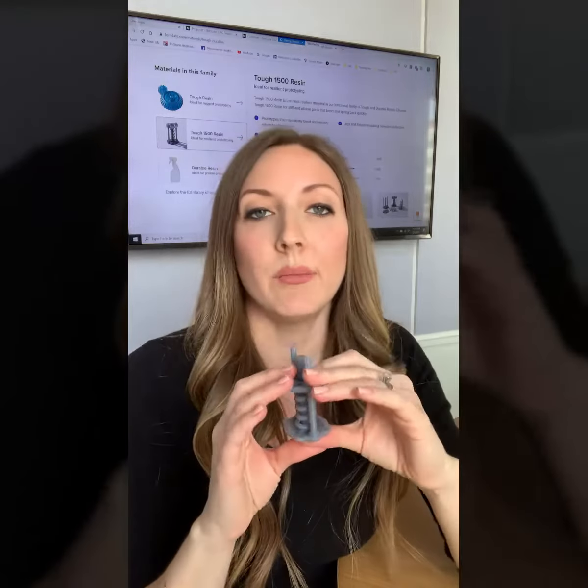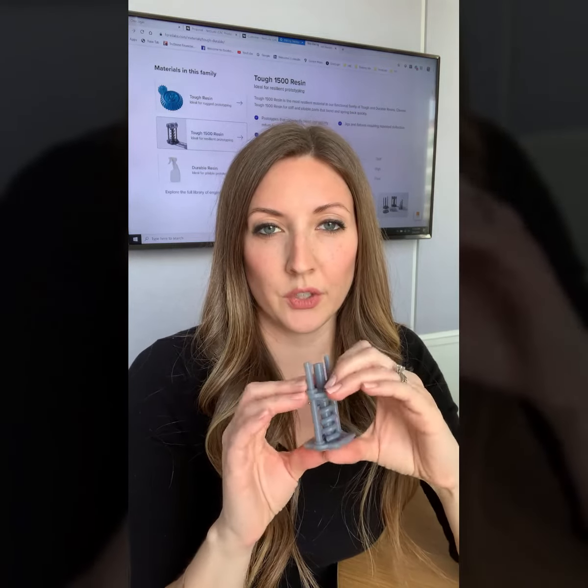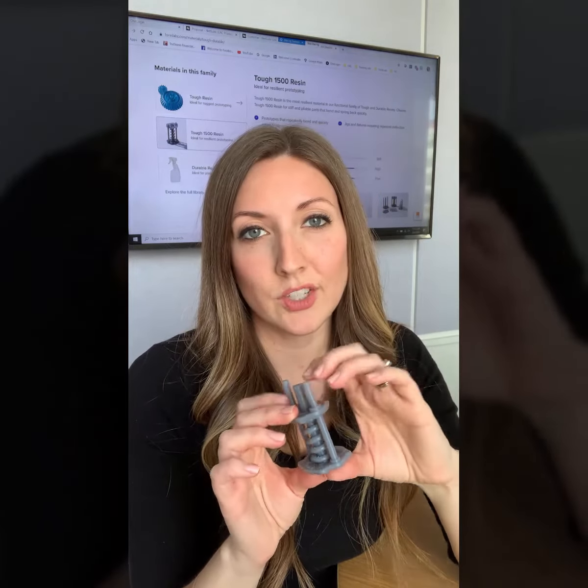So Tough 1500 is kind of that in-between material that gives you a little bit more flex, but it's not as soft as the Durable material would be. It's a great one for resilient prototyping, snap fits, jigs, and fixtures.